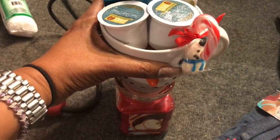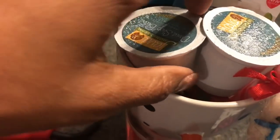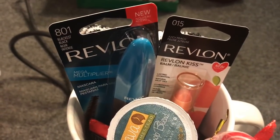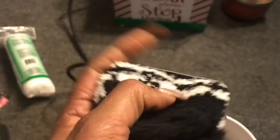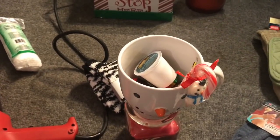I'm going to stack the coffee mug on top with a candy cane, two Keurig K-cups on the bottom, some candies, Revlon mascara, Revlon lip balm, and fuzzy socks I found at the 99 cent only store. I should have bought more because they're so nice — they retail for $3.99 and are Kenneth Jones brand. I'll shrink-wrap this and show you the finished result.